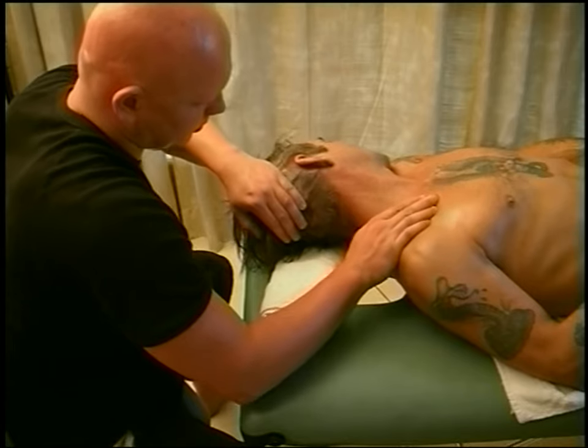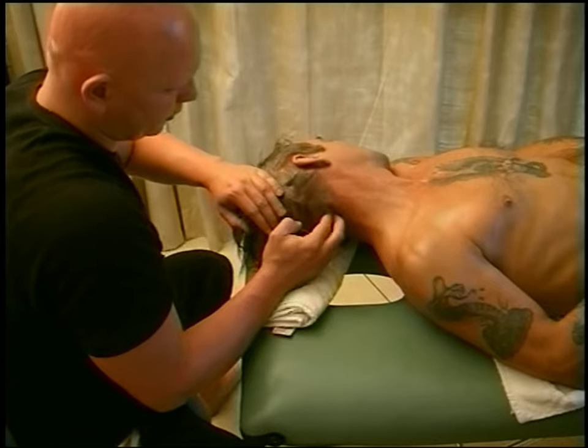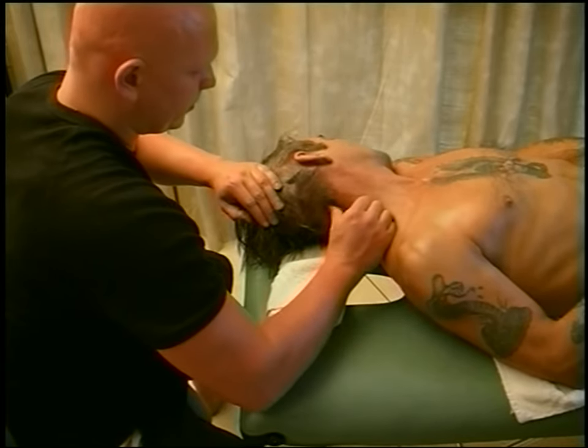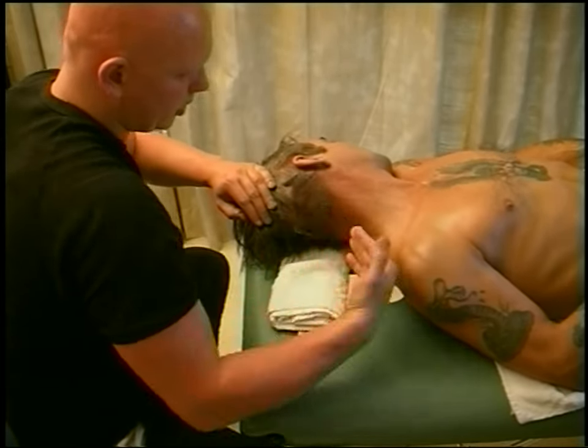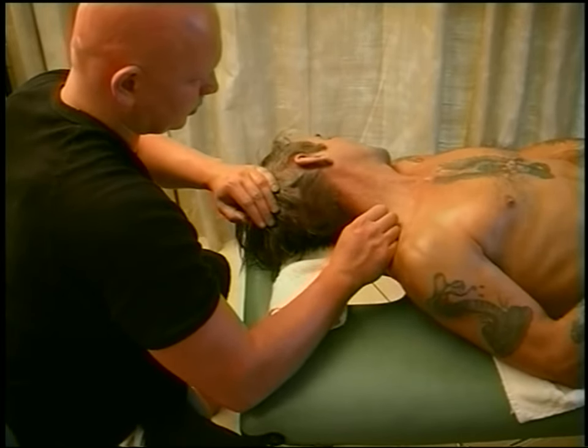This area, when it's tight, can cause a lot of people to have headaches or vision problems — all sorts of stuff. We've got a lot of the nerves coming from the spine into the skull there. So it's a nice area just to free up.